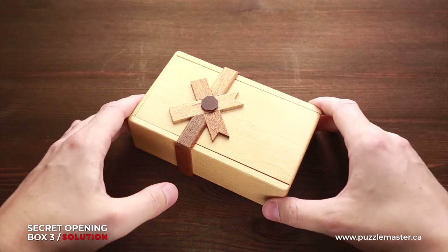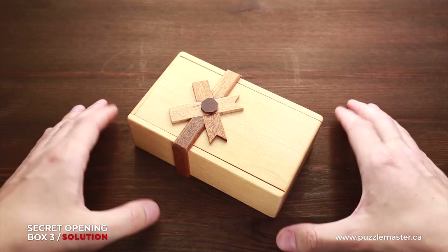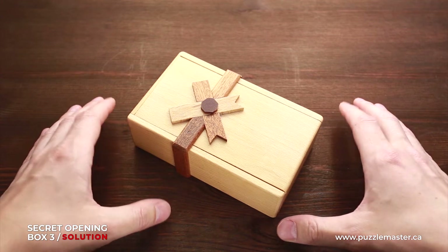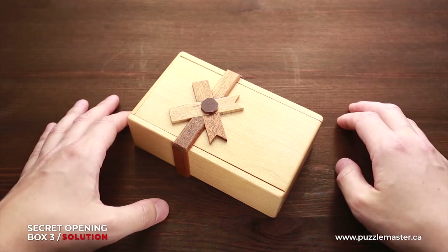If you like the secret opening box number three and you want to buy it, go to puzzlemaster.ca. And now I will show you how to solve this puzzle.